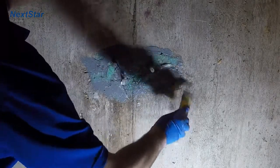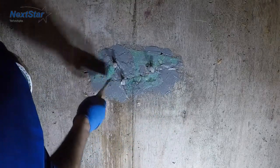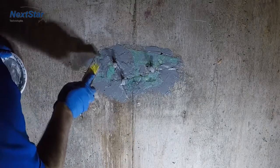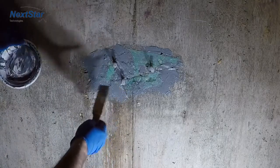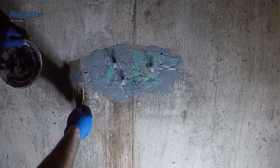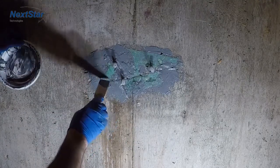Once you get to this stage, you might have to let it sit a little bit to set up and cure, so it's a little harder. The idea is if you happen to be injecting with epoxy, all of that voided area would be filled with epoxy, would now solidify, and would be as if the wall never had a spall.